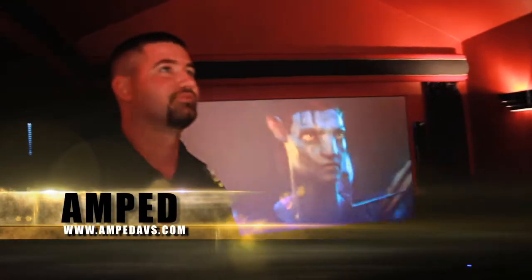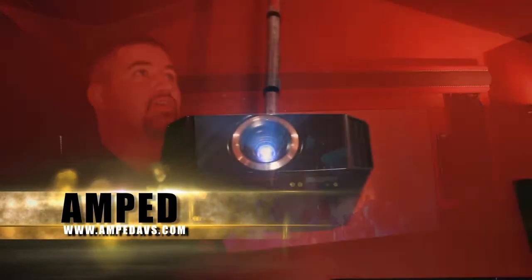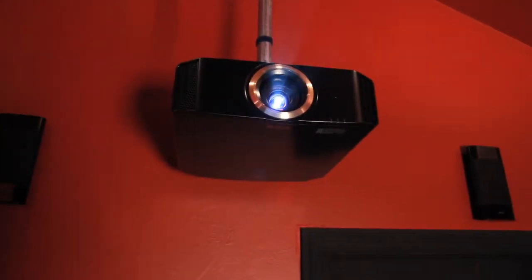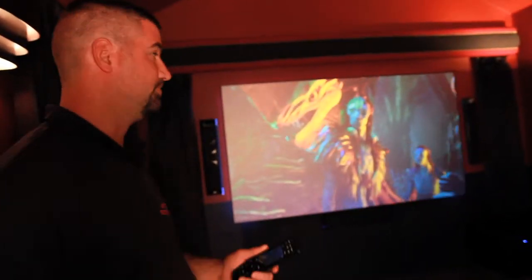Today we're actually going to reveal a theater we did for the Morales family. In this theater we did a 4K9U JVC projector. It is a 4K projector, 3D capable. It's got a 50,000 to 1 contrast ratio with a Screen Innovations screen.